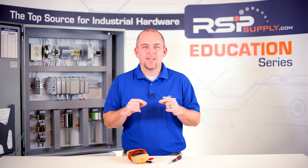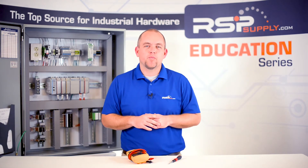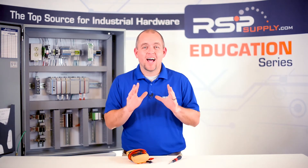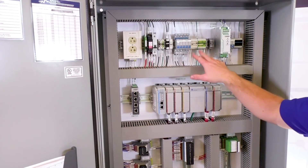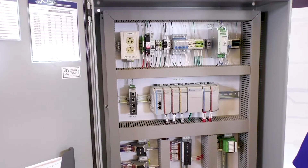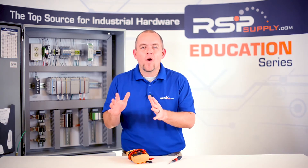The purpose of this test is to ensure that all the different components within the panel function as expected. This includes, but is not limited to, the power distribution throughout the panel, including all circuit breakers and fuses. Voltage should also be checked throughout the panel to make sure components are seeing the proper amount of voltage where and when expected.